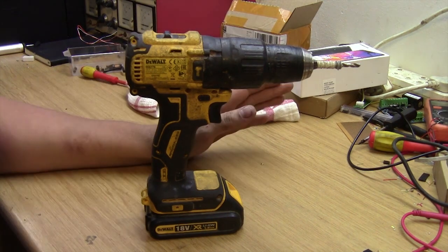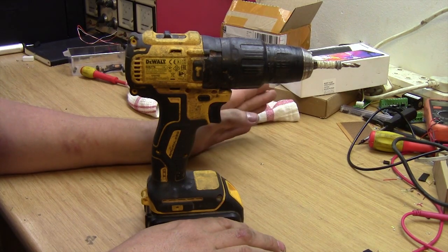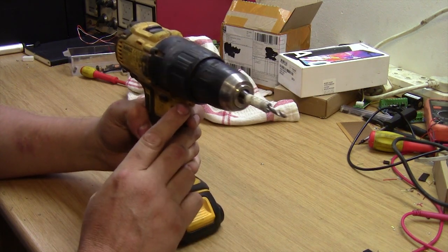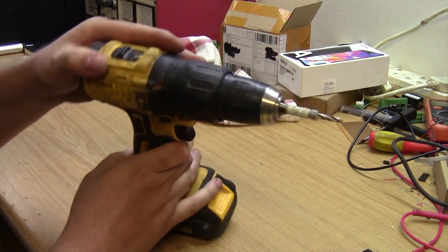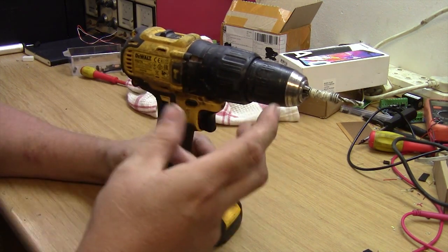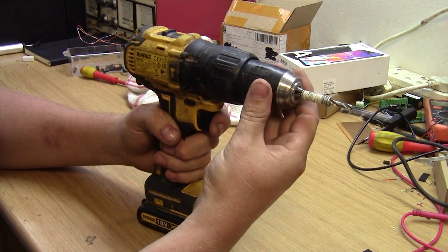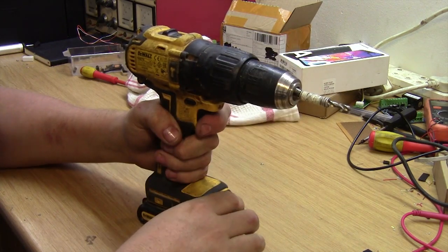Now let's take a look at what the problem was. This thing did take a fall the other day, and after the fall it worked fine for about half an hour or so, and then all of a sudden as soon as you were drilling it would stop and just basically blink that light there. Now and then it would turn for a bit and then stop and blink the light. Also found out if you turned off the hammer action and turned it to normal, it would work a bit longer before stopping. From my experience with this drilling machine, when it flashes that light just once it either means the battery is too flat to turn the motor, or there's something mechanical that's actually stalled it — so it's just giving an over-current warning.